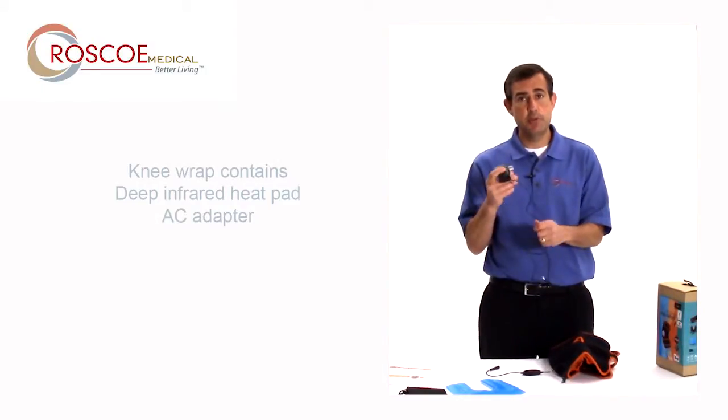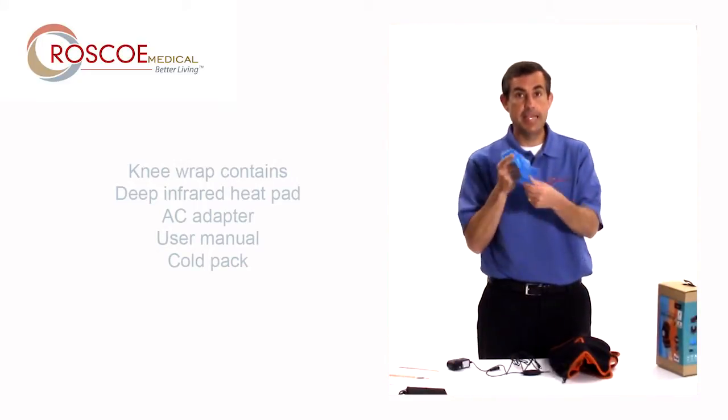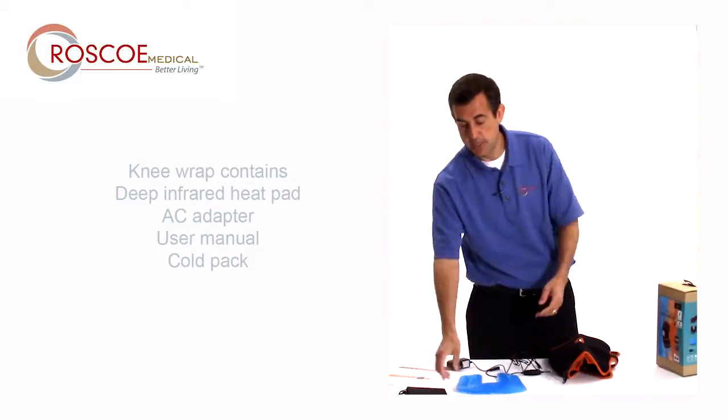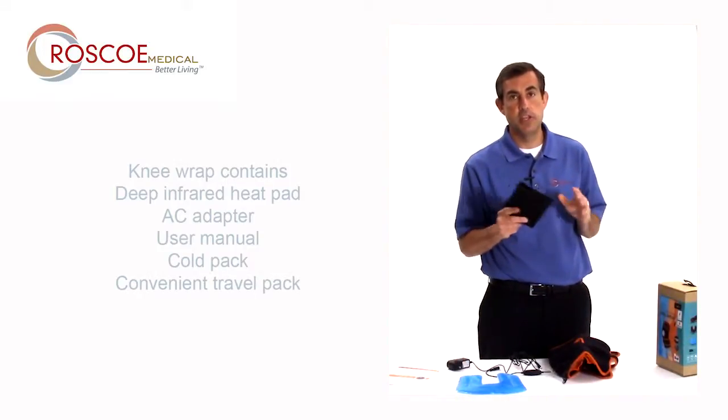Your AC adapter — it won't work without this. A user manual. Your ice pack that fits right inside that mesh. And a little travel tote, because once you start using this for your knee, you're going to take it wherever you go.